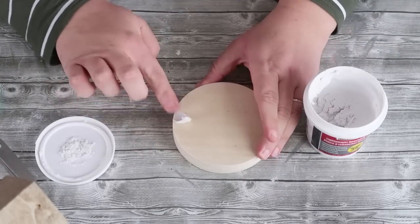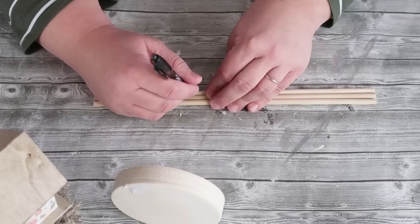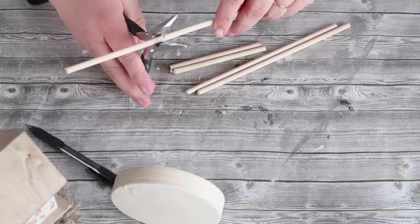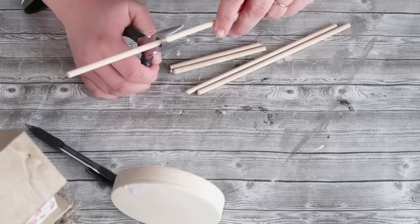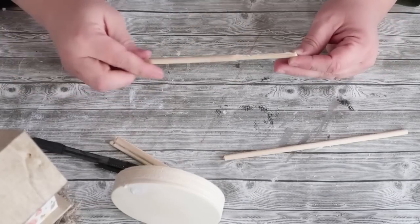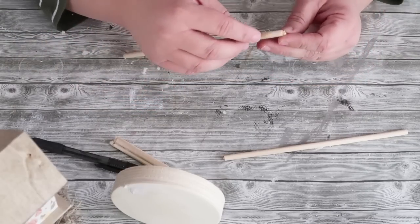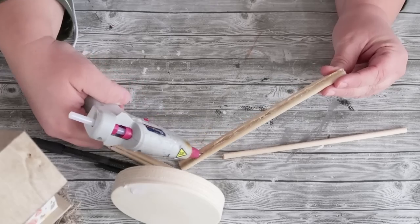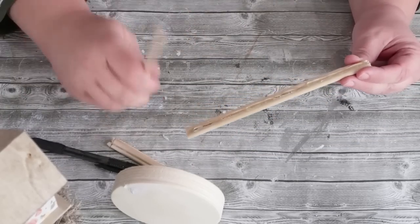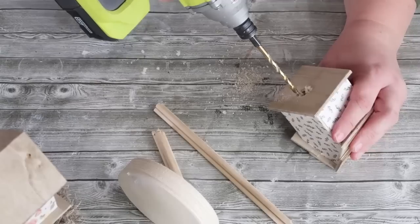Now we are going to take some of these craft stake sticks that you can get from the Dollar Tree — pretty much everything's from the Dollar Tree except for the scrapbook paper, though they sometimes have that in their craft section too. Now we cut those down to size. I had some a little bit longer and some a little bit shorter. I'll put the measurements down in the description box. I'm going to glue three of them together.